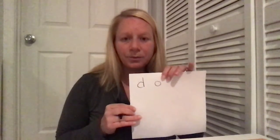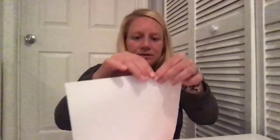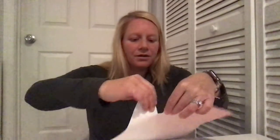After you've written your word on your paper, you're going to cut or rip the letters. For example, I'm going to rip the D first because that comes first and it needs to be its own piece of paper, and then I'm gonna rip the O because that comes next and now it's its own piece of paper. I have a D and I have my O to make the word 'do.'